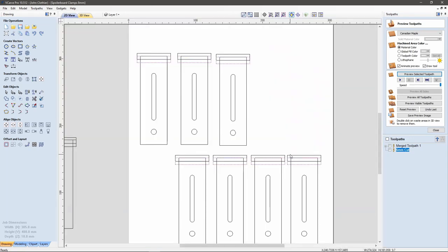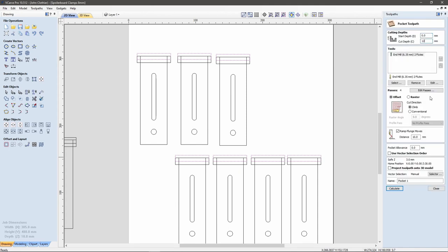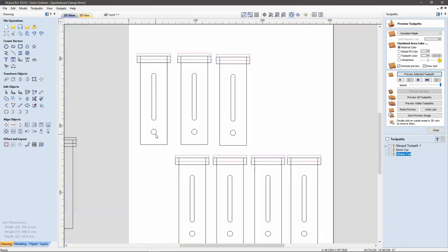Back to the 2D view. I'll select the other boxes with Shift and create another new pocket tool path, this time with a depth of 12 millimeters. Call this '12 mil cut,' calculate, and preview — you can see it's created the second step down, and that's how we get our two different steps. If you have Aspire rather than V-carve, you could create this as a 3D model, but I don't believe it's possible to do it in V-carve without doing the method I have done. If you know differently, please let me know.